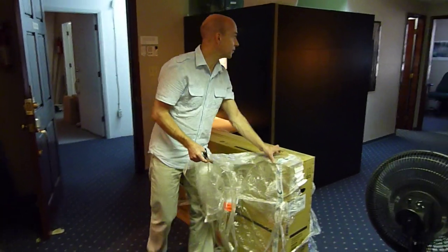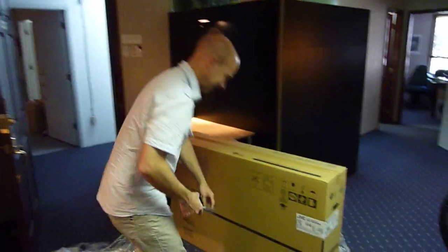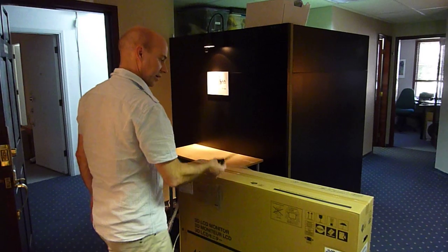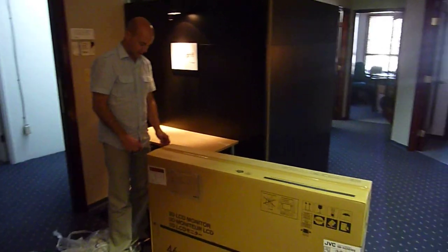Unwrapping the newest piece of equipment for the TV suite — it's like Christmas. What is it? It's a 46-inch JVC LCD monitor for monitoring the 3D images that we're shooting.